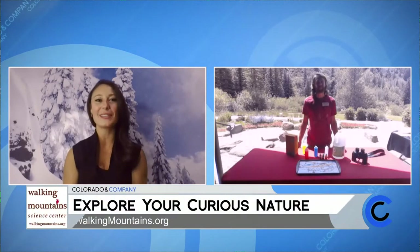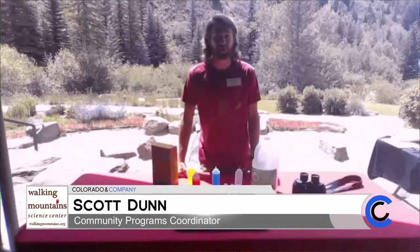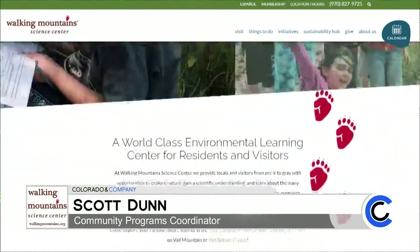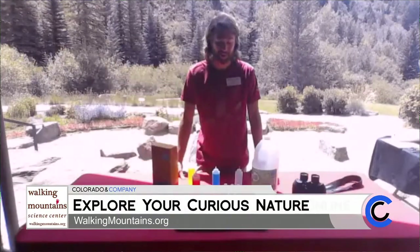This is actually one of my favorites — it's so cool and so fun to do with the little ones. So if parents at home want to know what they need and how to do this along with any other activities, you want to visit walkingmountains.org. They've got a lot of great activities for the little ones all the way through high school level kids.